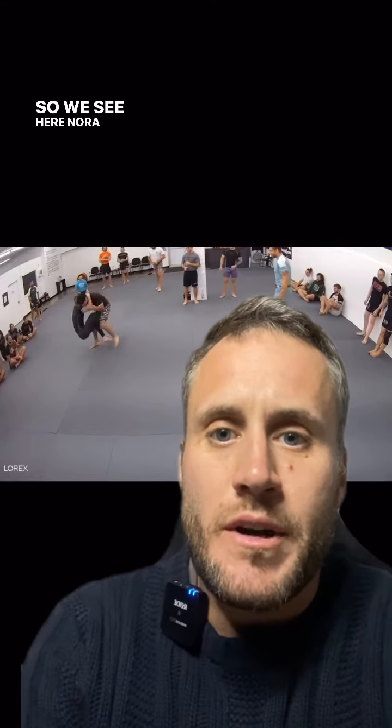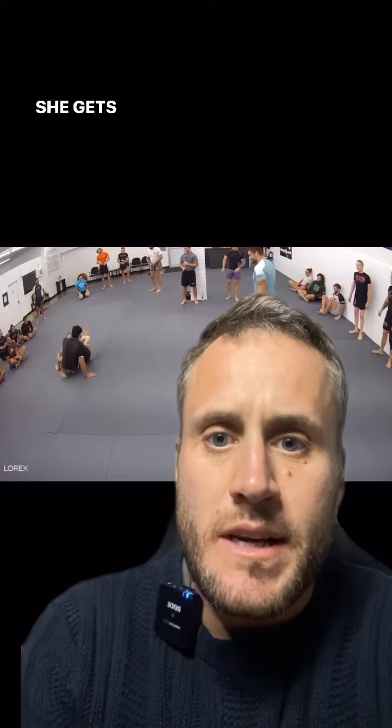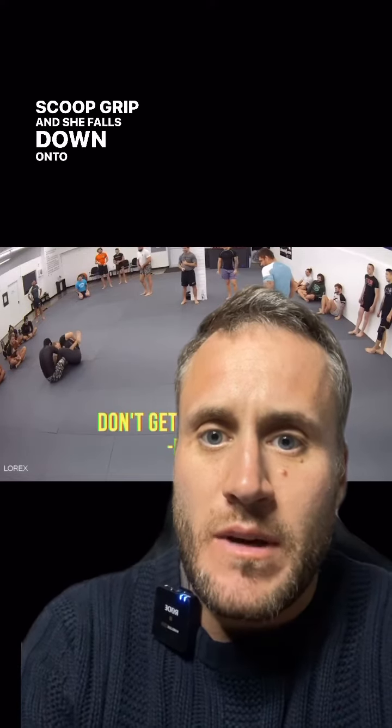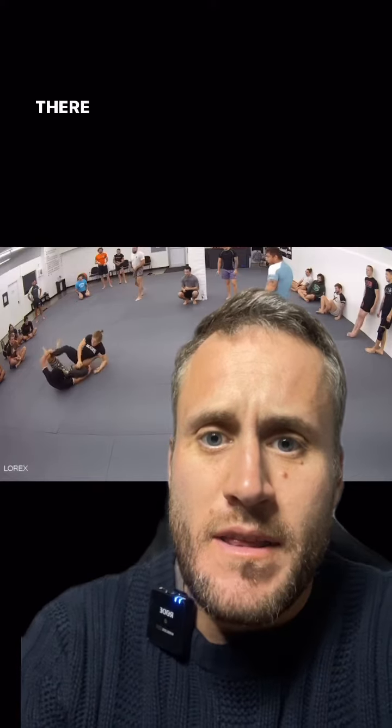We see here Nora goes and pulls guard into a single leg X position. She gets that reaping leg across into a cross ashi. She goes to control that far leg and then comes back with a scoop grip, and she falls down onto her left hip with that grip. There we see the knee injury.